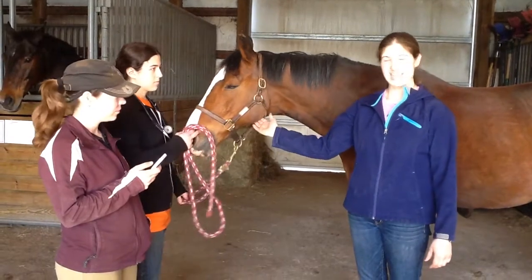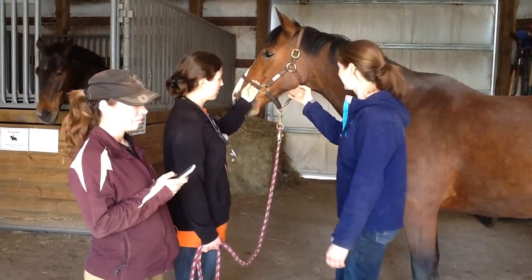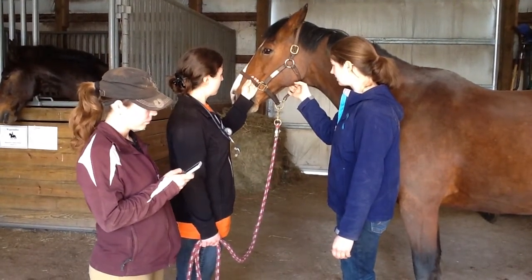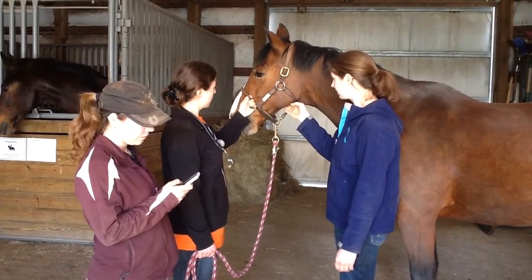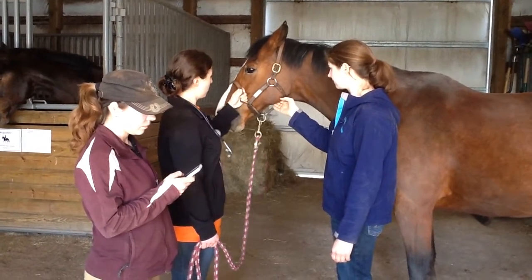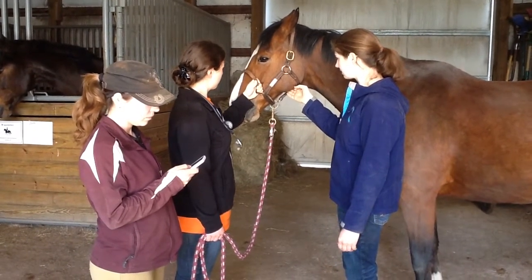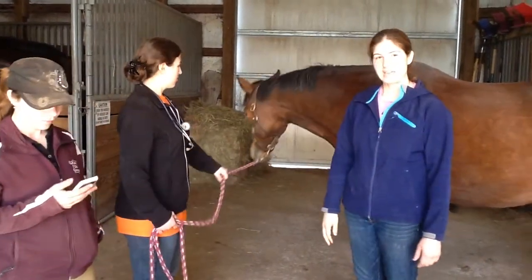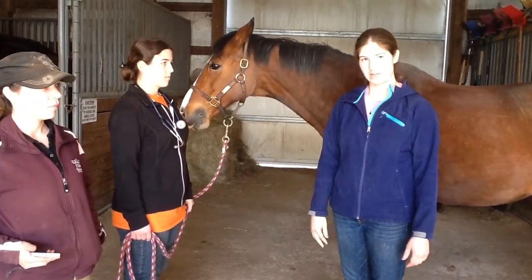I'm going to find the pulse and tell Ashley to start timing while I count. I felt nine beats of the heart, so that multiplied by four is 36 beats per minute. That falls within the normal range for the pulse.